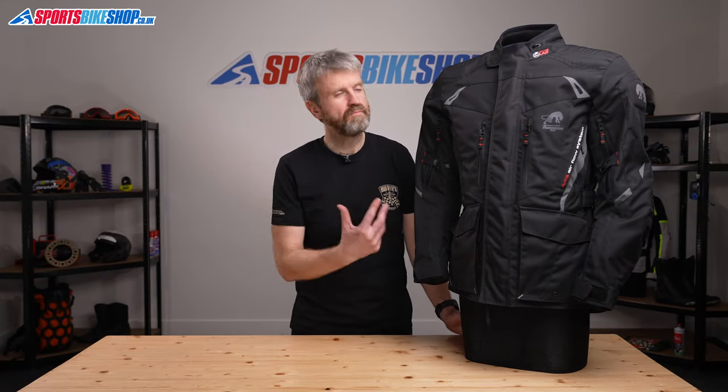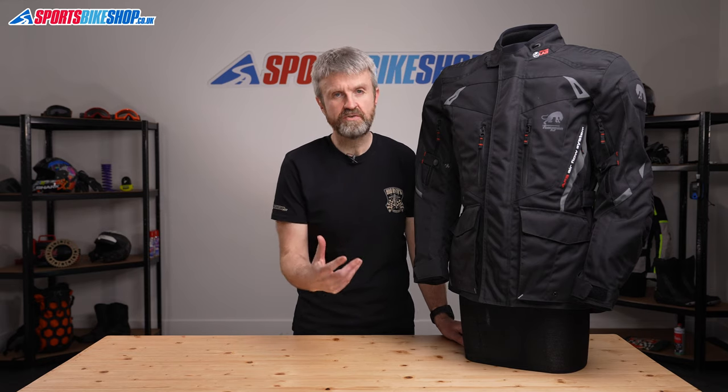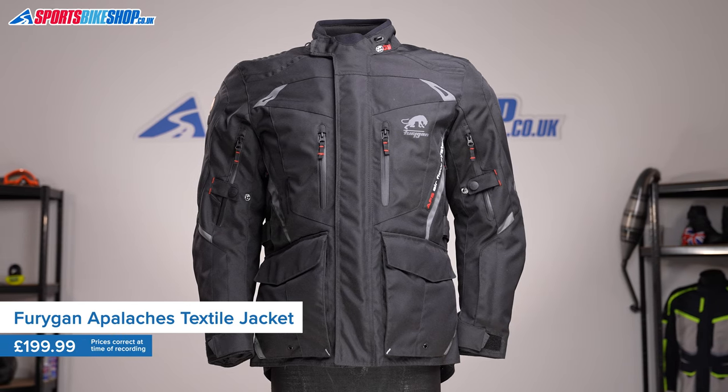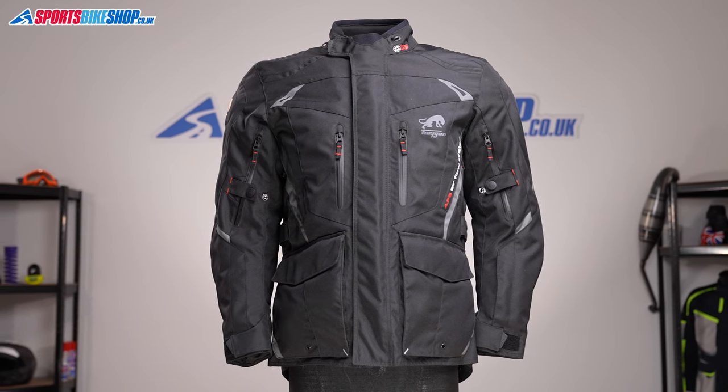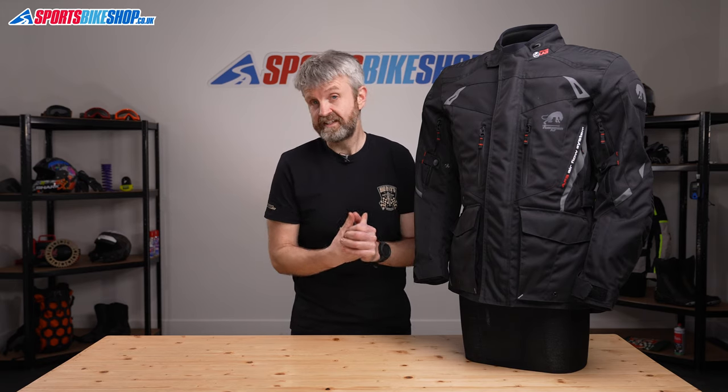Furigan's Appalaches Jacket is a mid-priced textile jacket designed to give weather protection for touring and commuting. This jacket costs £199.99, which puts it just slightly below the average price for a textile touring jacket. It's not especially cheap, but the relatively low price is reflected in the spec level.